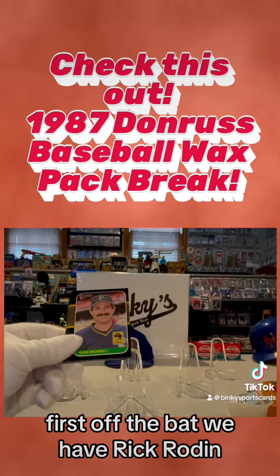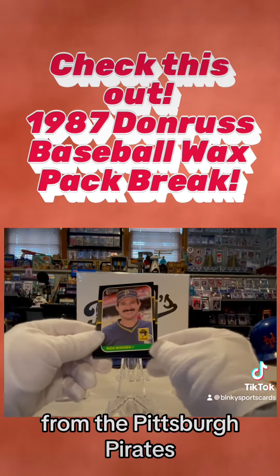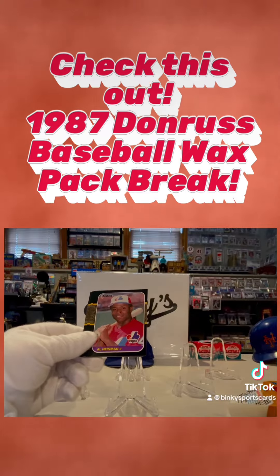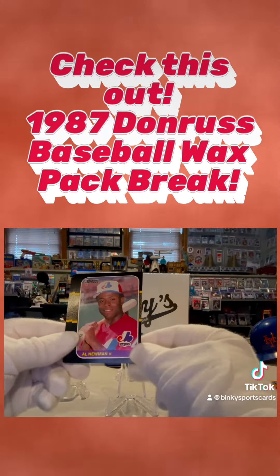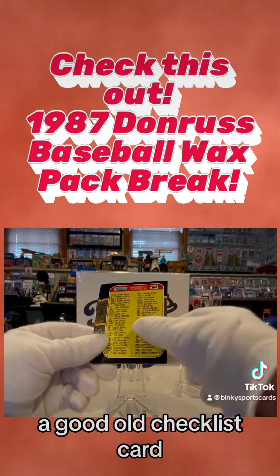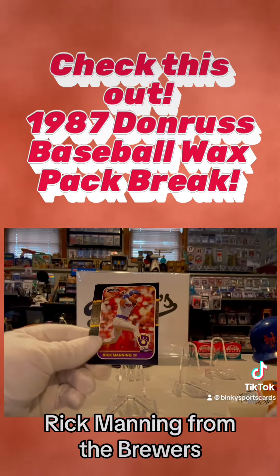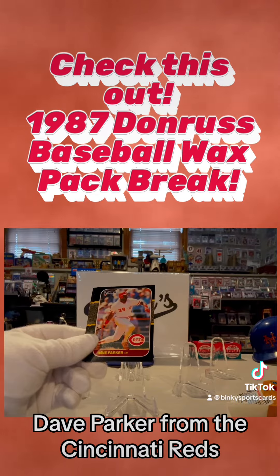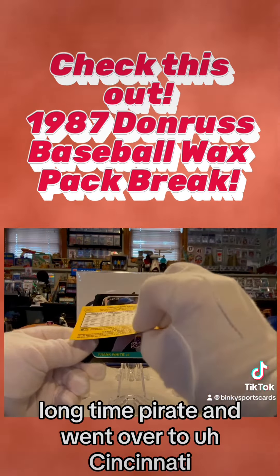First off the bat we have Rick Rhoden from the Pittsburgh Pirates — always love that hat. Al Newman from the Montreal Expos. And a good old checklist card, number 400, the checklist — Rick Manning from the Brewers.